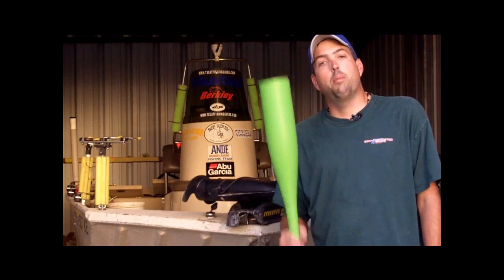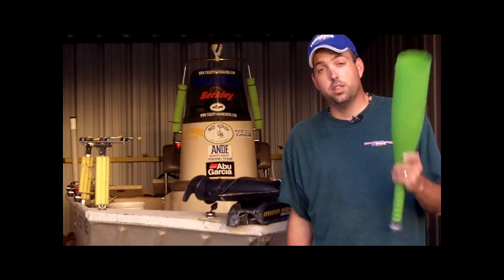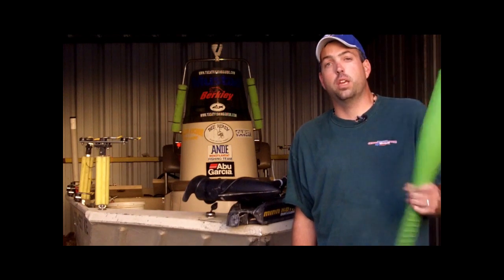If you give it a try, I promise you, you'll like it. If you're going to chum for catfish, this is one of the absolute best tools you can have to sling that chum out and really get it spread out.